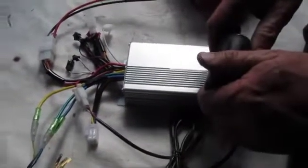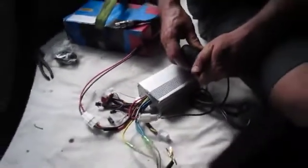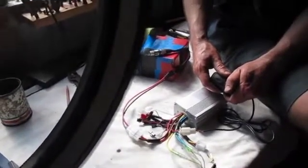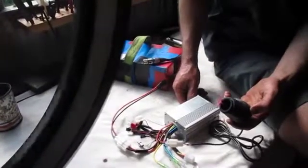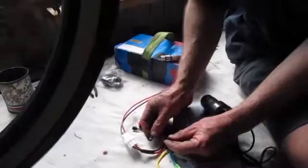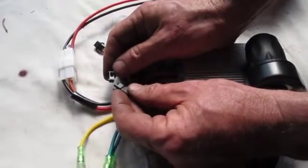I'll show you what some of these other connectors that we're not using are. You can hear the speed of that motor — at full speed in normal use that'll take you up to about 26 kilometers per hour, and as soon as I let the throttle go it loses power. These two little white connectors — on some older controllers they would be used to change the direction of the motor spinning, but that doesn't seem to work with this one.